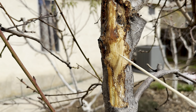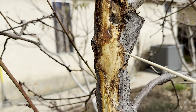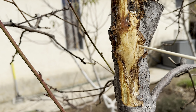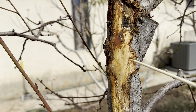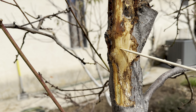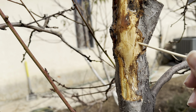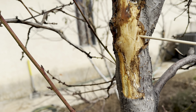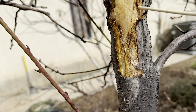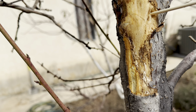A trick my grandfather taught me — he had a very large apple orchard in Lebanon, very successful. A lot of people came from around Lebanon to eat his apples. When you find borers, get a kebab stick like this. Just stick it in and see if it goes anywhere. If it does, keep pushing. Right now it was easy to go that way, so keep going in that direction.